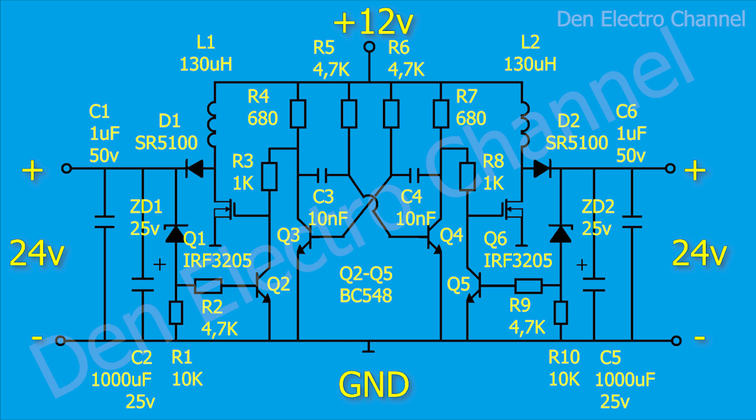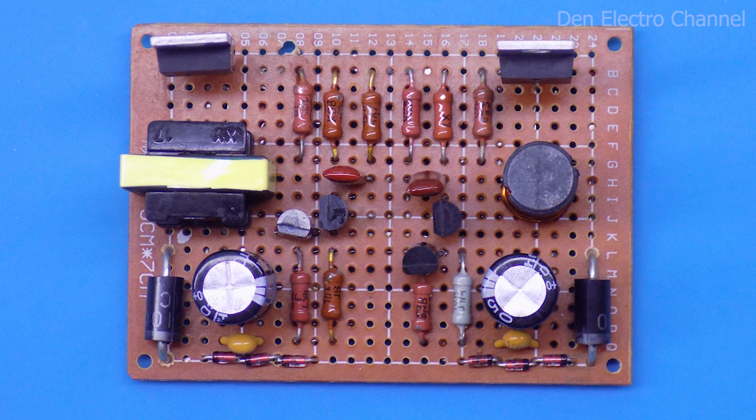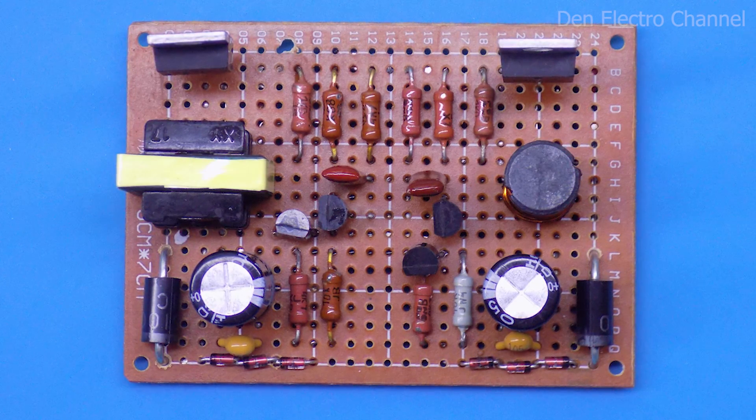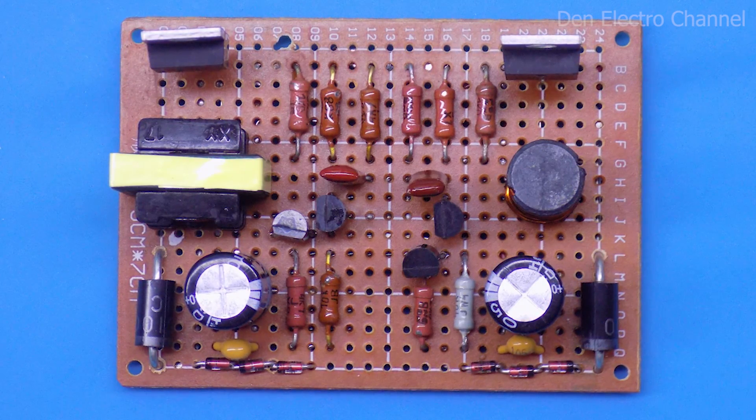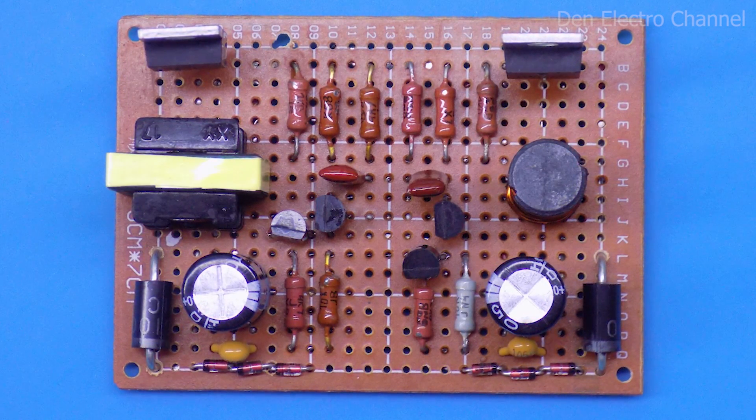You can see the ratings of all the details of the circuit on your screen. I assembled the converter on a DIY board. Almost all the details are placed symmetrically, and it turned out nice and compact.